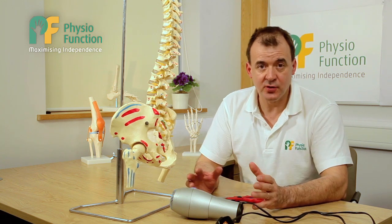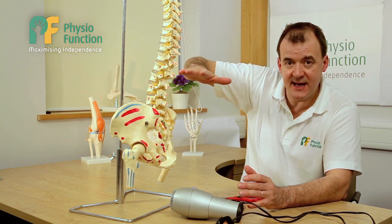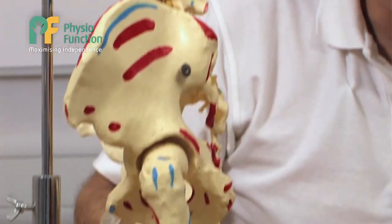Broadly speaking, there are two causes. One cause is either from damage to the brain or the spinal cord up to this level. Another cause is spinal cord damage right at the bottom of the spine or damage to the nerves in the leg.